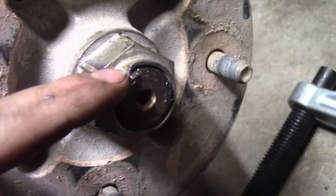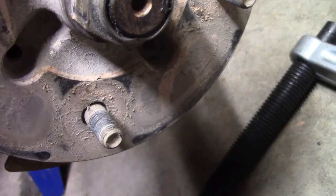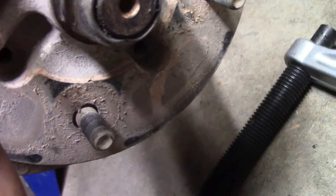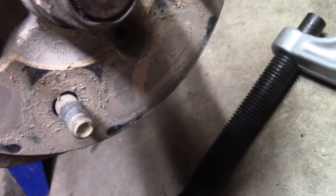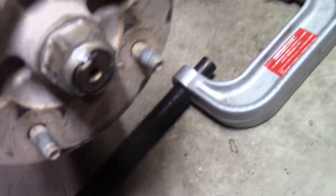So that right there is what I did. I actually indented on what you would call the live axle part of this thing. This nut's all the way tight and I just made an indentation right there. It's supposed to keep this nut from spinning off under pressure. So now all this is good and tight.